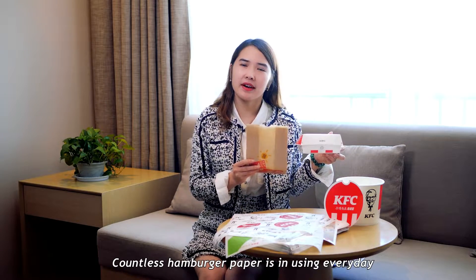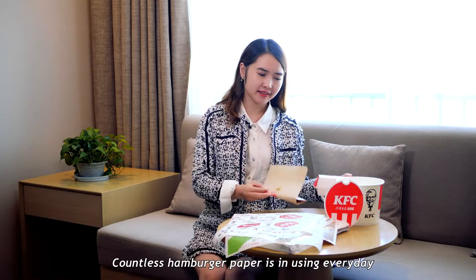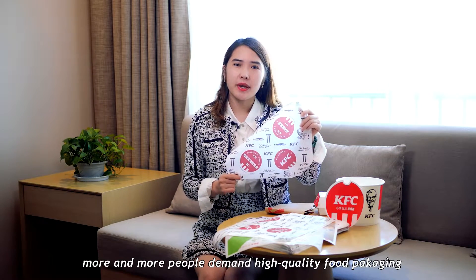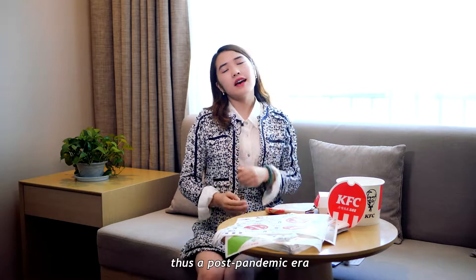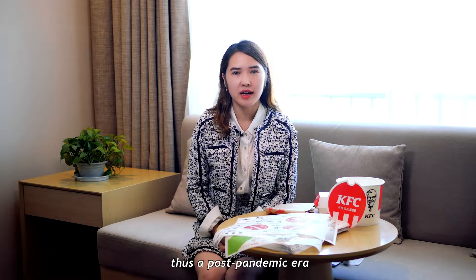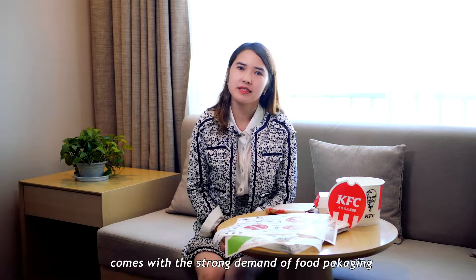Countless hamburger wrap paper is in use every day. More and more people demand high-quality food packaging. Thus, a post-pandemic era comes with a strong demand for food packaging.